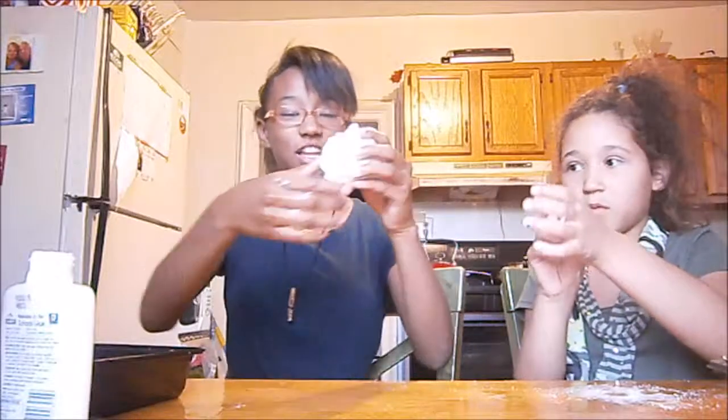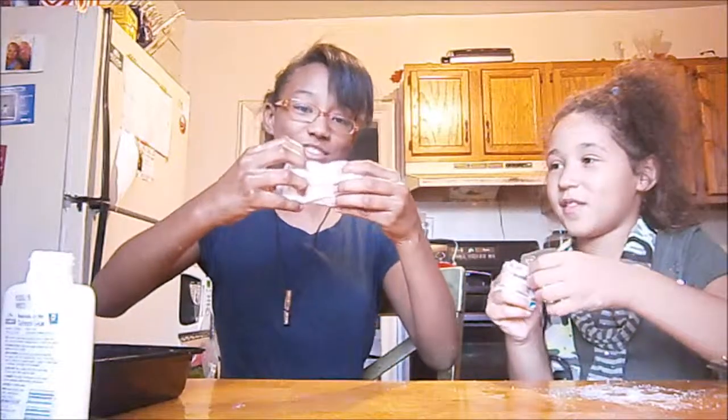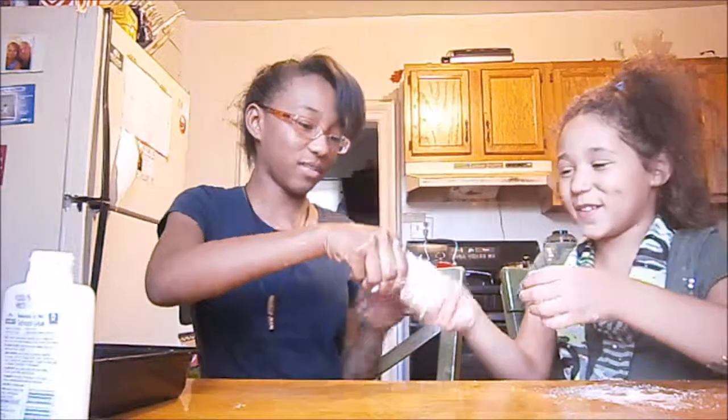Alright, so guys, we made this big blubbery ball.